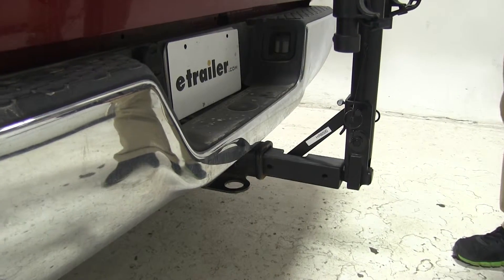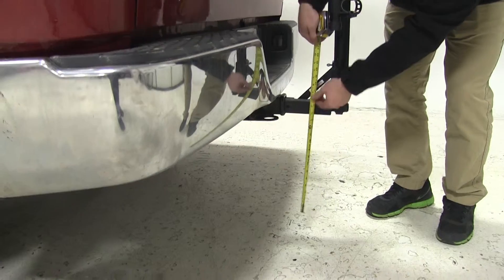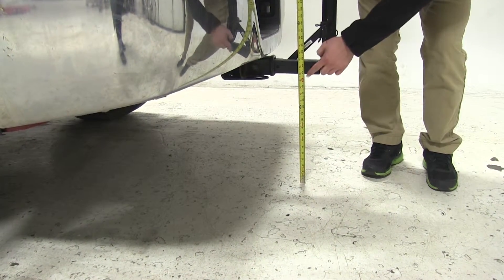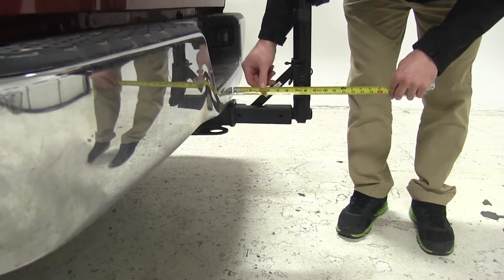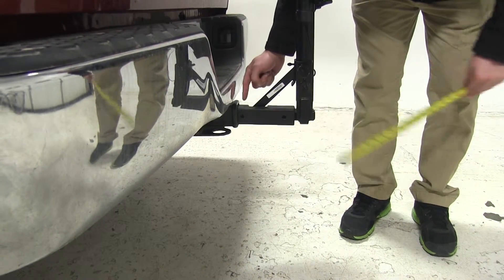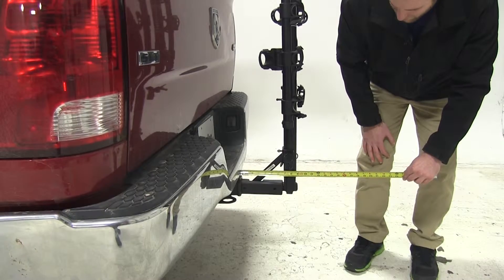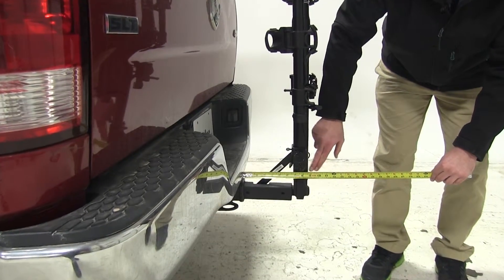Now we're going to check some measurements, starting with ground clearance. It looks like this bike rack offers about 17 inches of ground clearance. Now we're going to check the closest part of the bike rack to the rear of the vehicle, which is just about two inches from the rear bumper. Overall length added to the rear of the vehicle is going to be just about nine inches, or a little more than nine inches.